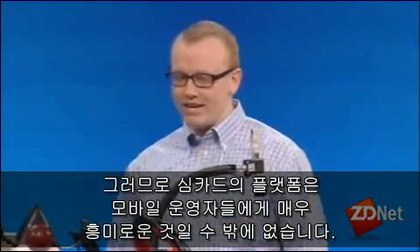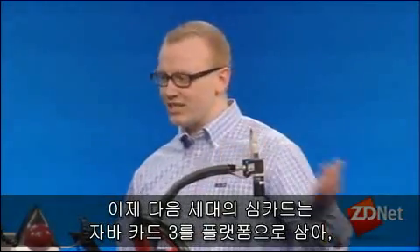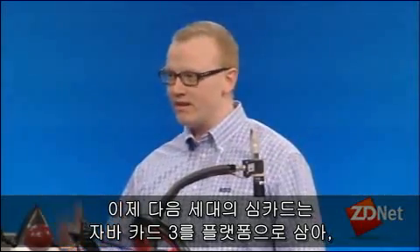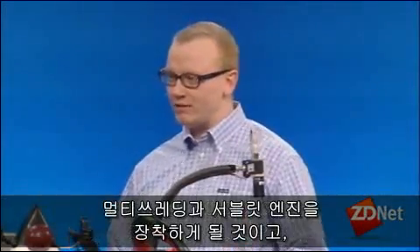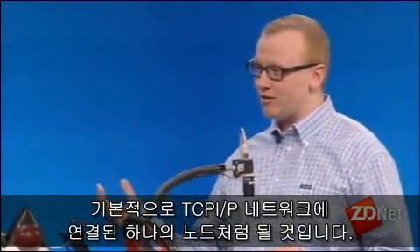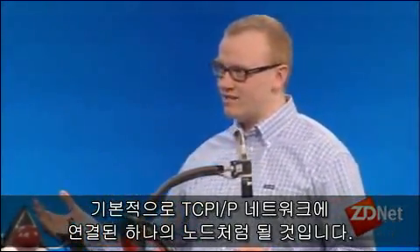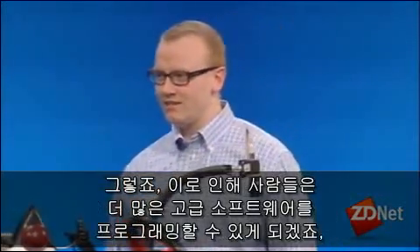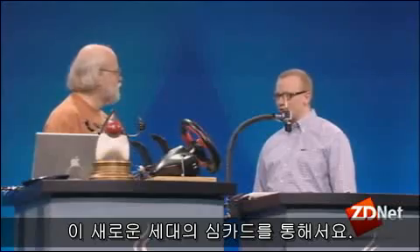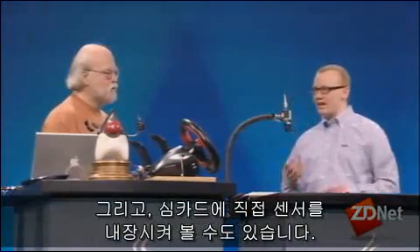Next generation SIM cards will have Java Card 3, with multi-threading, a servlet engine, and will basically be a TCP/IP connected network node. People are going to be writing a lot more advanced applications in this new generation of SIM cards.